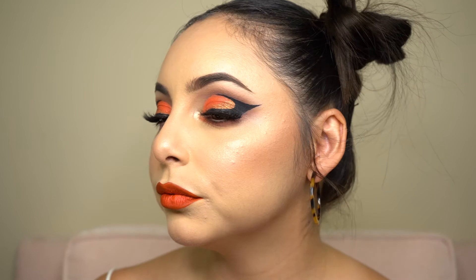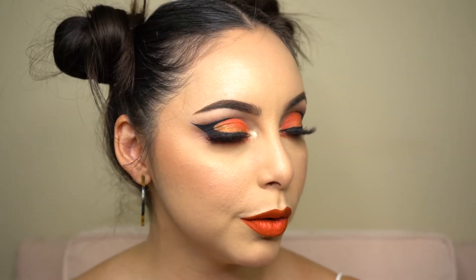Hi, and welcome back to Sweet Caroline Beauty — my channel, of course. Today we'll be doing this really cool neon orange look with a really cool graphic eyeliner. Super cool.